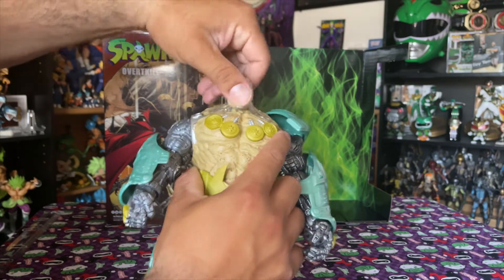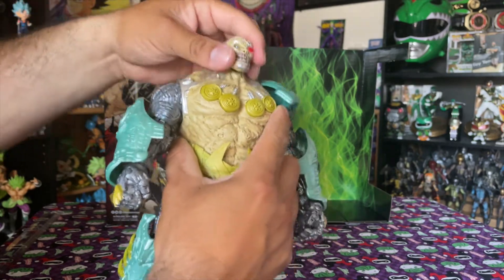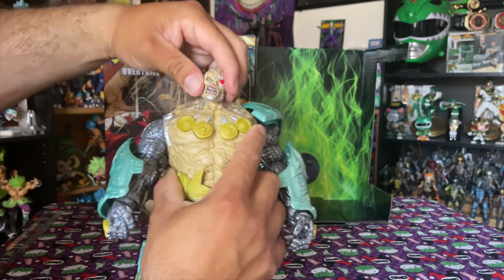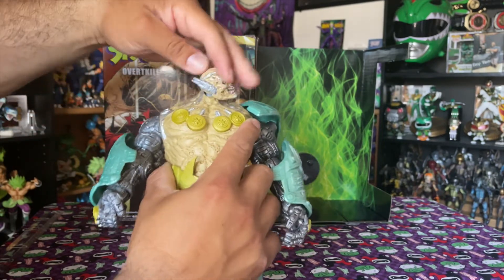For the head articulation: he can't really look up — wait, actually it was just stuck. There it is. So it looks up, kind of looks down, and you get the head pivot side to side, full 360.